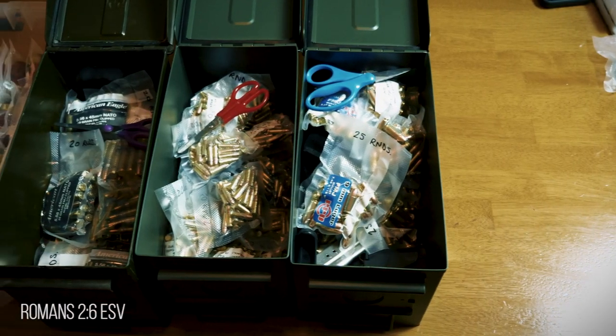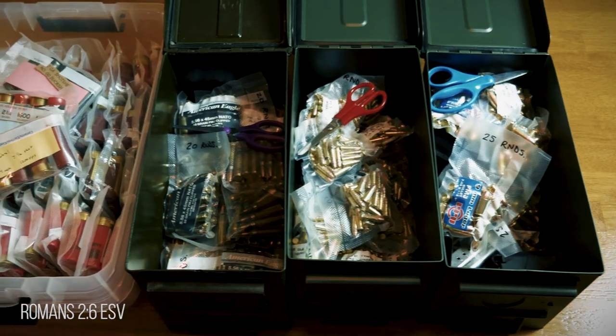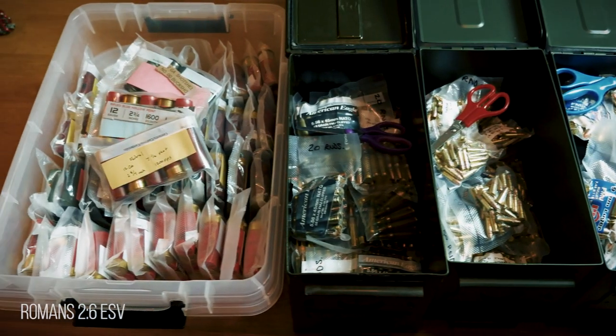Another thing I do is make sure that I store a cheap pair of scissors in with each box of ammo. This way, heaven forbid I forgot my knife, I still have a way to open up the bags.